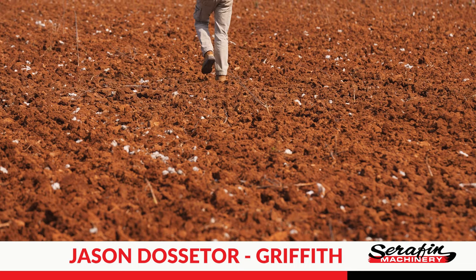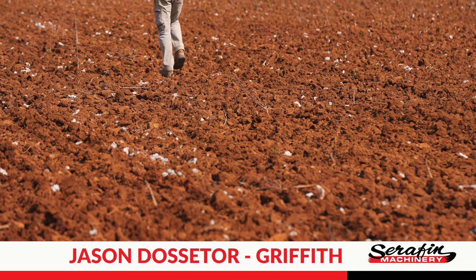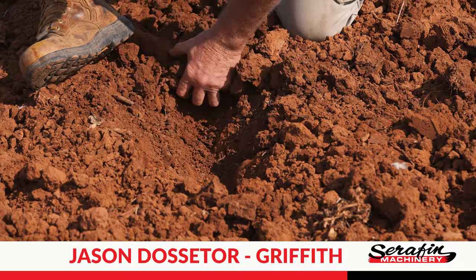Jason Dosseter from Benarembar. We're irrigation farmers, about 30km south west of Griffith in the Riverina. The type of crops we grow are mainly summer crops — our main ones being rice and cotton.